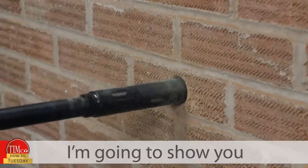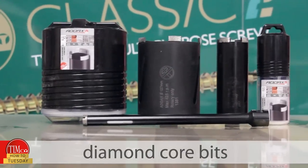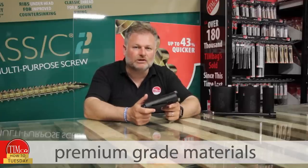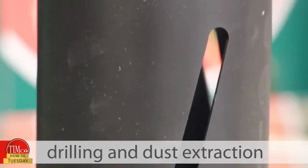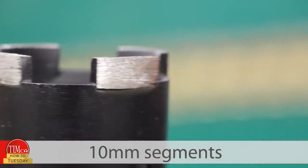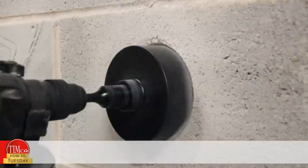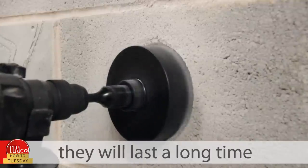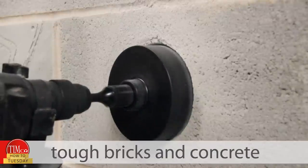In this video I'm going to show you how to get the best results using our range of Addax diamond core bits. They're made from premium grade materials with cooling slots to help drilling and dust extraction. During drilling, these diamond infused 10mm segments cut a clean hole through masonry and concrete blocks. Because they've been laser welded into place they will last a long time, even when drilling through tough bricks and concrete.